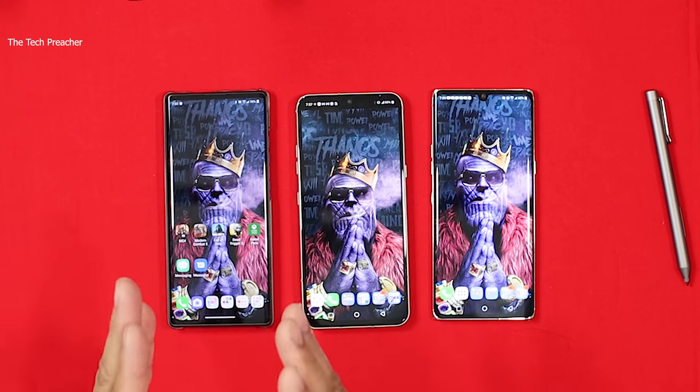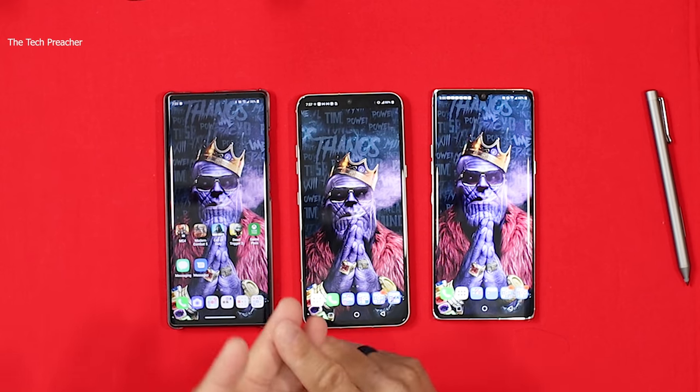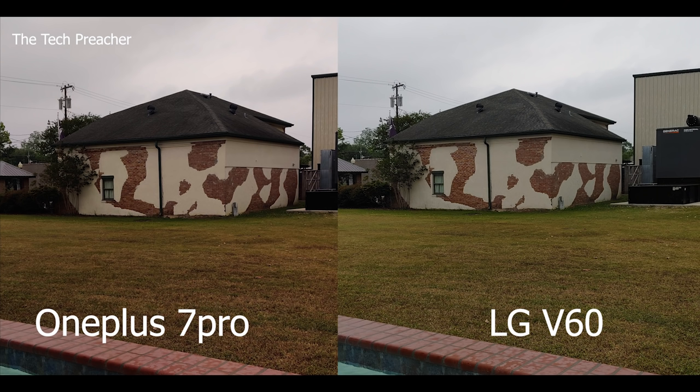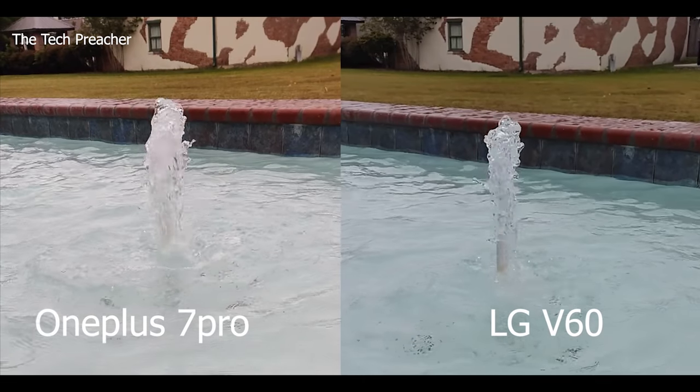LG devices are very good. The only problem with LG devices is one major issue: marketing — pure marketing. Everything else is pure beauty. You want innovation? The LG Wing — most innovative product of 2020. Headphone jack in a flagship? The LG V60 — quad DAC headphone jack, awesome cameras, pro mode, beautiful display, fast performance, dual display support, pen support, dual speakers, everything in between, for under $1,000. That's their one poison pill and it's all marketing, nothing to do with the devices themselves.